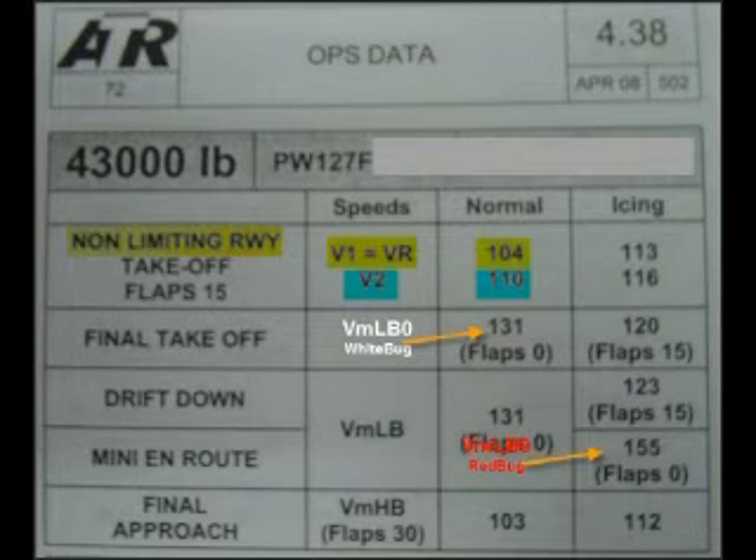In this video, I'll briefly talk about how to read the speed card. The yellow highlighted speed is the V1 and VR speeds, and in this case they're both the same for non-limiting runways.